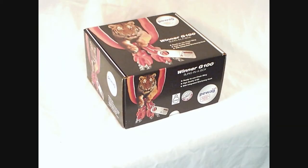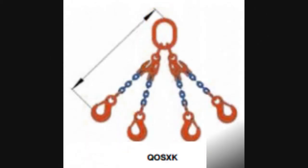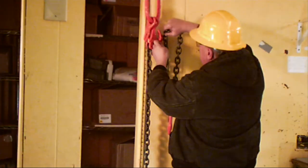PWAG's sling-in-a-box comes in three different styles: single leg, double leg, and quad leg. All three styles come in two lengths — 5' and 10' reaches — adjustable down to 1' reach if you need it.